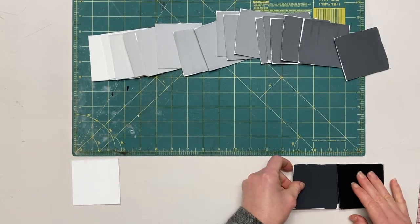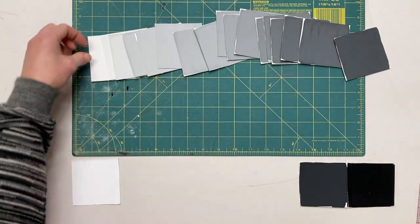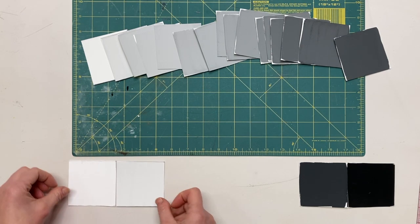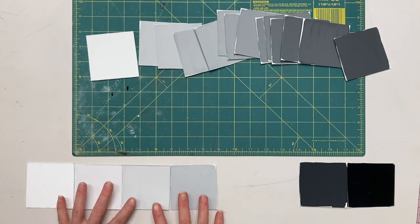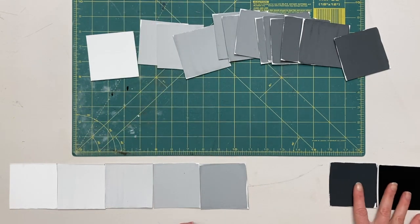Now I have my 20 swatches and I'm going to start putting these together like a puzzle. I'm looking for uniform steps between each value, so I'll start with my white and my black and work my way in trying to find jumps that aren't too extreme. I realized that one tile should be the fourth, not the third.